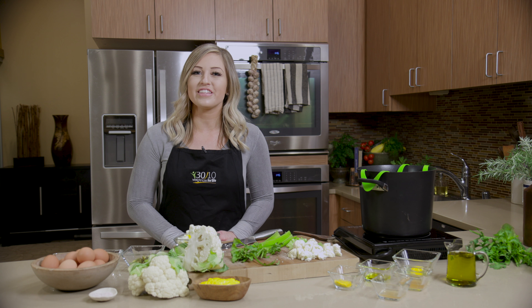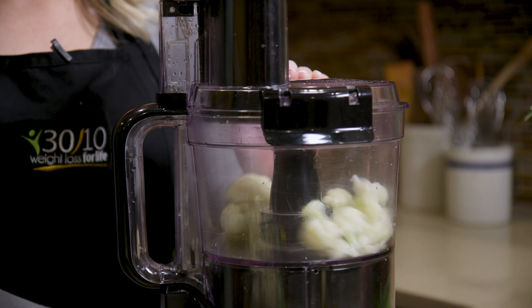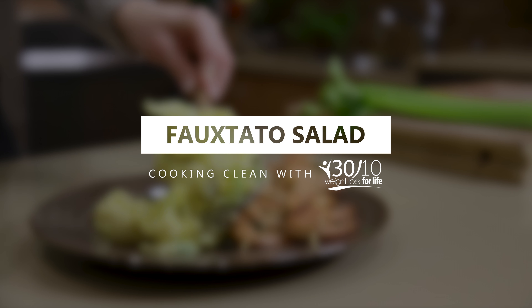A summertime side dish that just might make mom a little jealous. This pretender is a contender. It's fo-tato salad on Cooking Clean with 3010. At 3010 Weight Loss for Life, we love helping people reach their ideal weight and live lives full of flavor. So let's get to it!